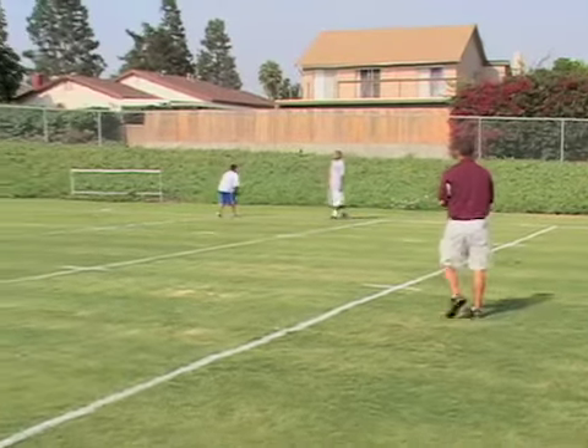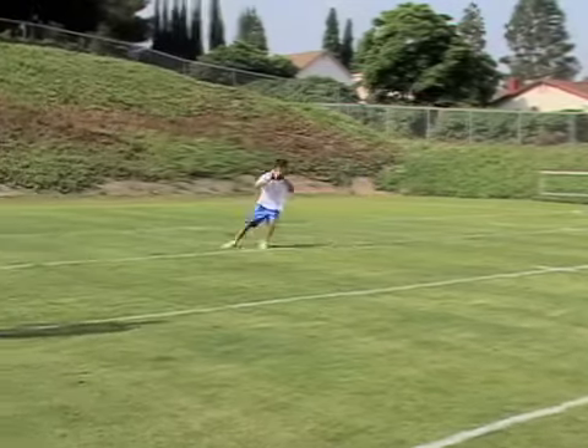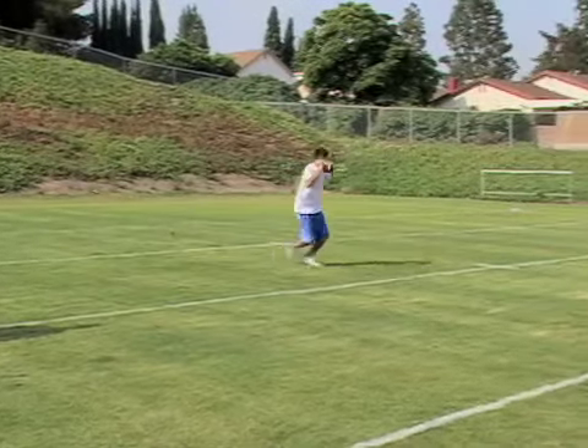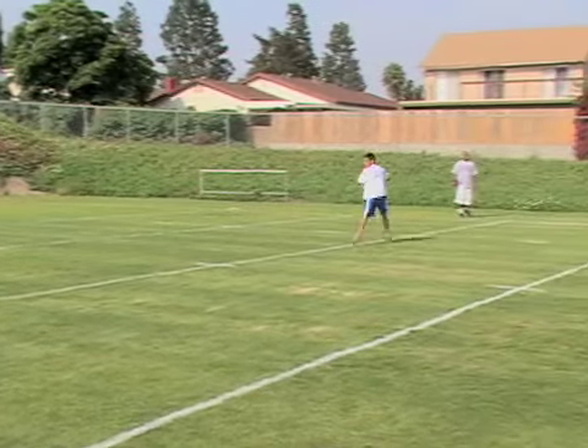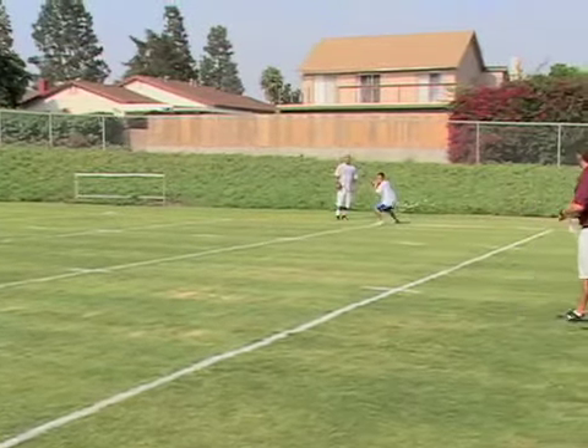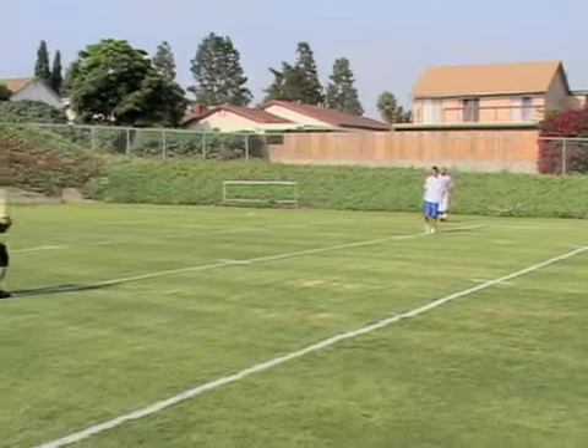Go ahead, Michael. Slide. Nice job. Good job. Eyes up field. Mid section on the line. Slide up. Nice job.